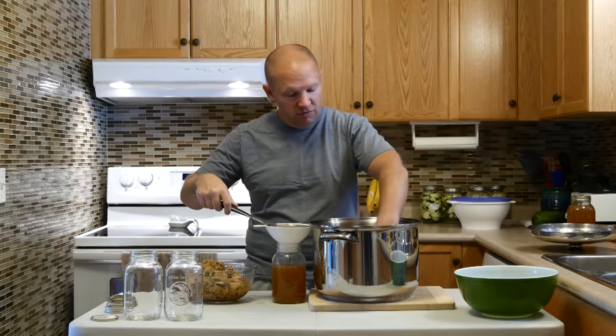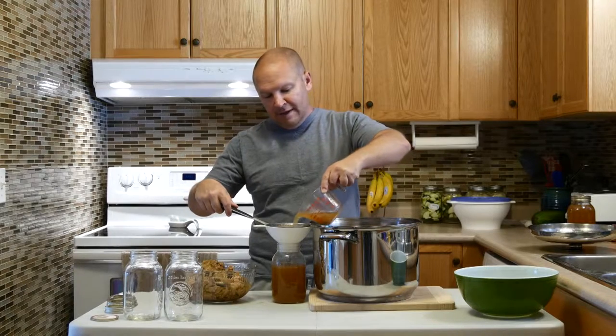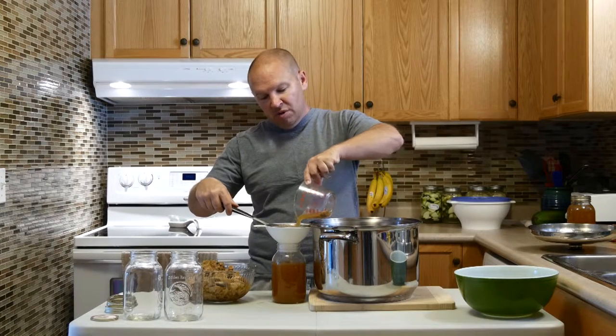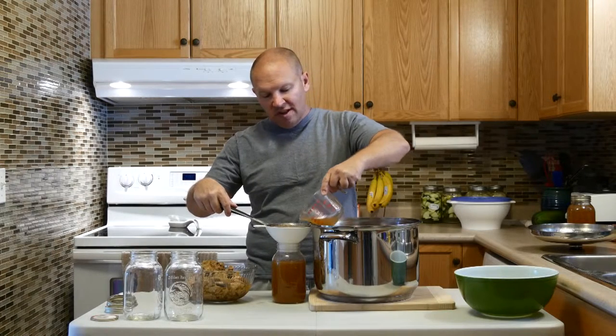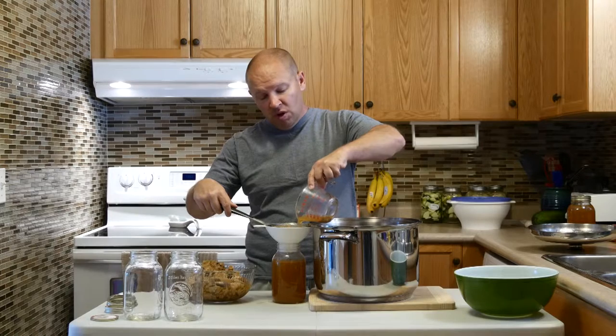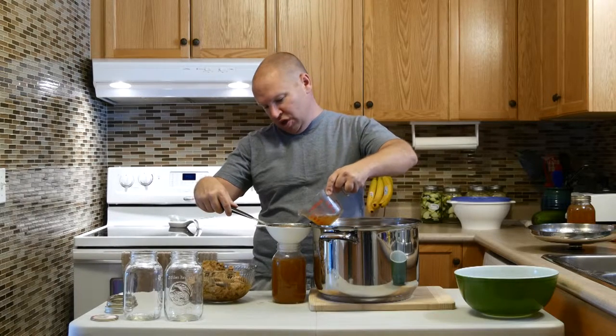You can make it chicken noodle if you so desire. If you're low-carb keto dieting like I am, you don't want the noodles, but you can fill it up with other non-starchy, non-carby vegetables such as celery. You could even make it into a chicken vegetable soup — tomatoes are okay, zucchini, lots of stuff you can put in.